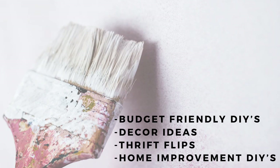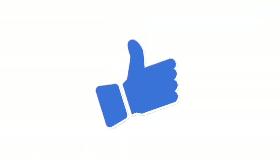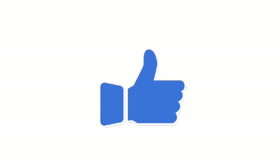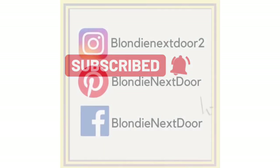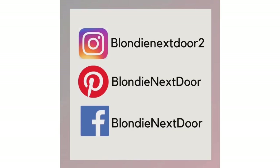Hi, welcome if you're new to my channel — I am so happy to have you here! I love creating budget-friendly DIYs, decor ideas, thrift flips, and I'm going to be doing some home improvement DIYs hopefully soon. If you like this video, please give it a thumbs up — it helps my channel get promoted on YouTube. Subscribe if you're new, and make sure you have the notification bell on. I'm also on Instagram, Pinterest, and Facebook — come say hi!